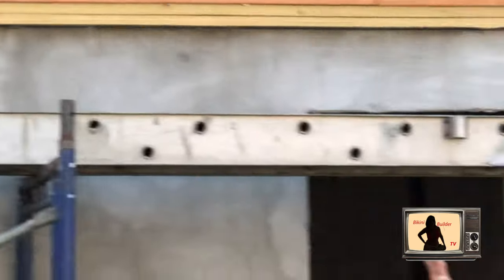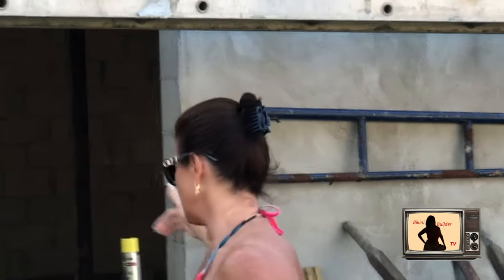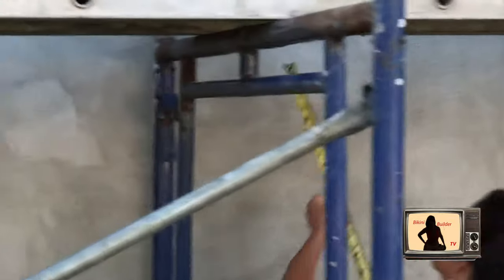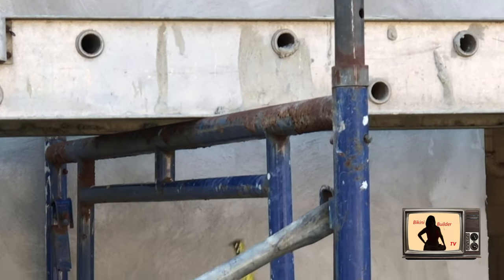The men came in and they cut all of the anchor bolts which were attached to the plates, which I explained in the previous video. Here's our plates right here that we explained in the previous video. They then jacked up the house and secured it on cribbings that hold the house up in the air so we could then work on the new foundation.